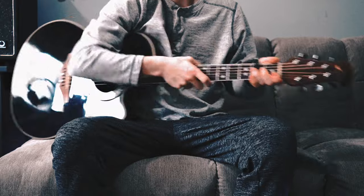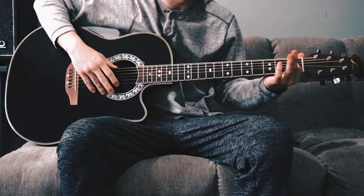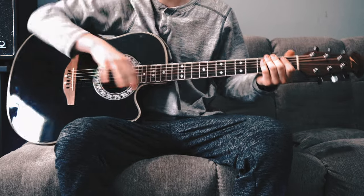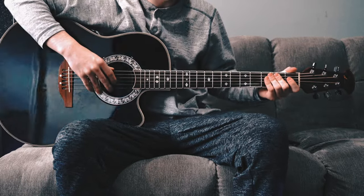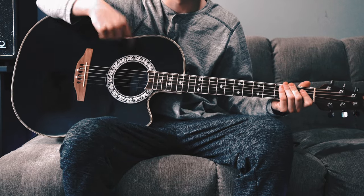First thing you're gonna want to do, you need a capo. If you don't have one of those, you can't play the song — sorry. The tuning is kind of weird, it's not normal. So if you don't know how to tune, I made a separate video about it. I'll link it in the description, you can check it out.